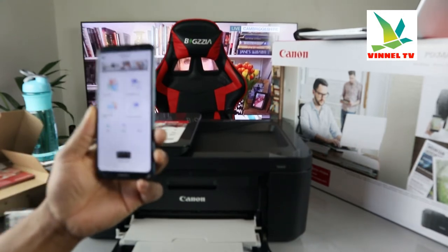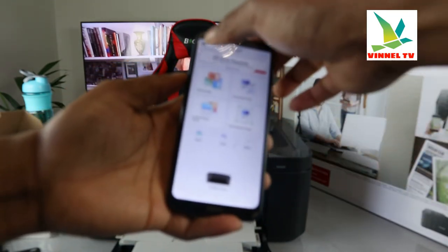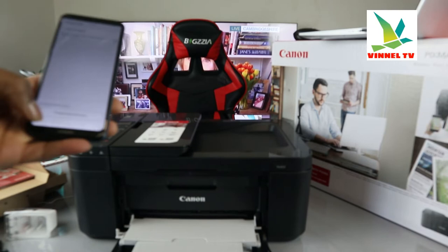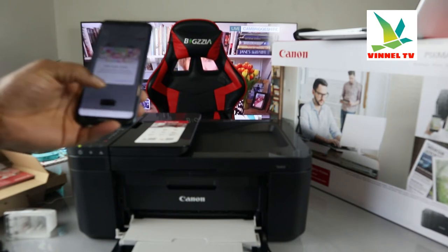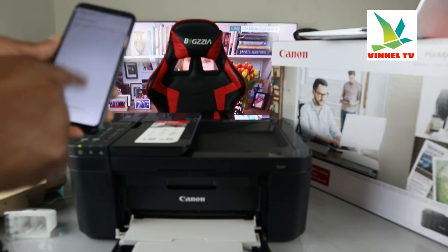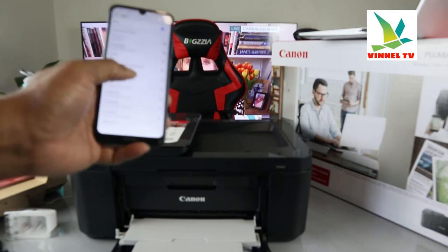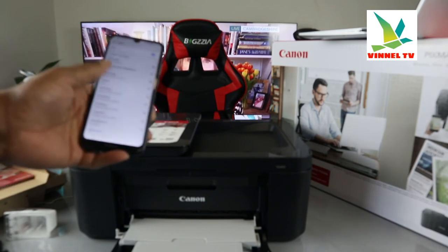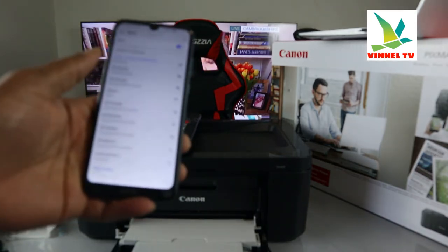So what we need to do is look for this printer. I can see 'TX3' which is the old printer. Click the plus button and it will start to look for printers that are available. Right now we're searching — you can see 'Canon 3640 series' appear, which is this printer. Click on it to proceed.